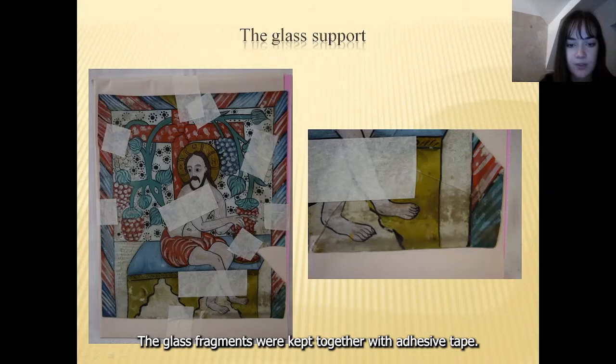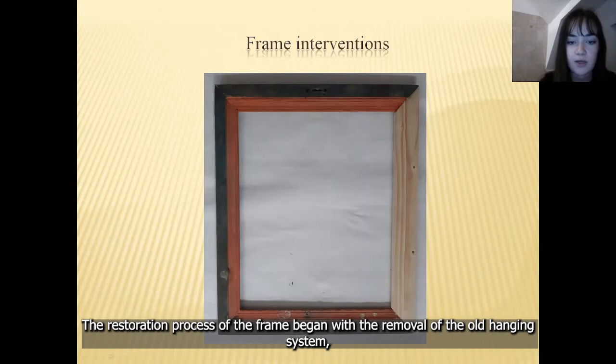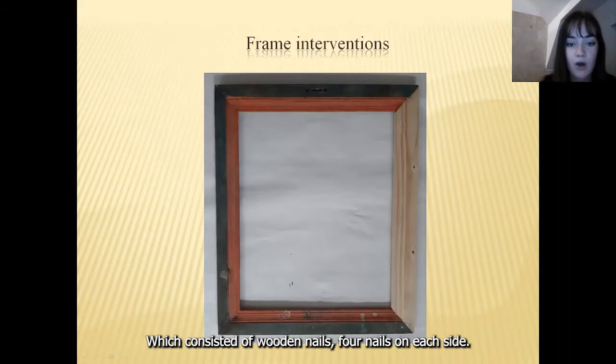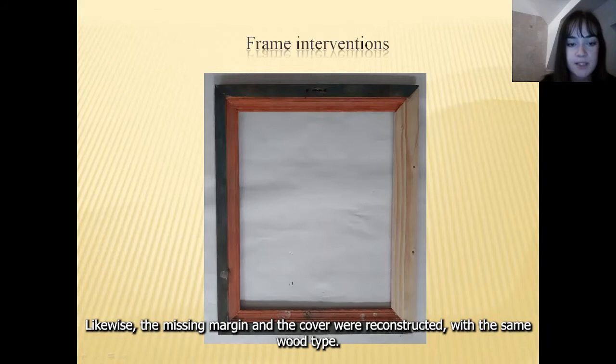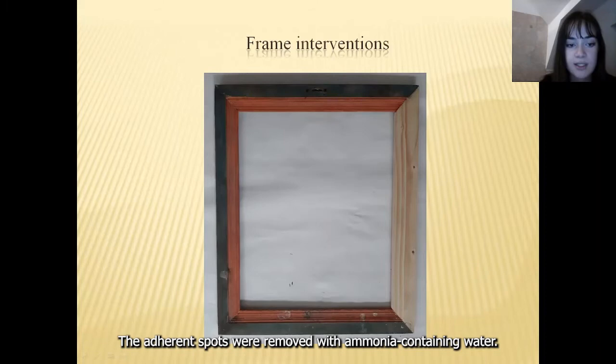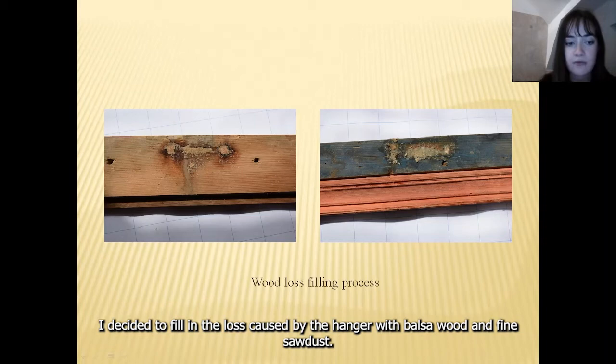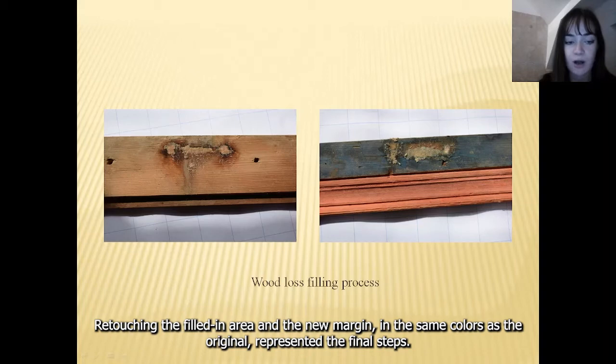The following images illustrate the restoration process of the object. The restoration process of the frame began with the removal of the old hanging system, which consisted of wooden nails, four nails on each side. The missing margin and the cover were reconstructed with the same wood type. The frame was first mechanically cleaned with brushes and scalpels. The adherent parts were removed with ammonia-containing water. I decided to fill in the loss caused by the hanger with balsa wood and fine sodas. Retouching the filling area and the new margin in the same colors as the original represented the final steps.